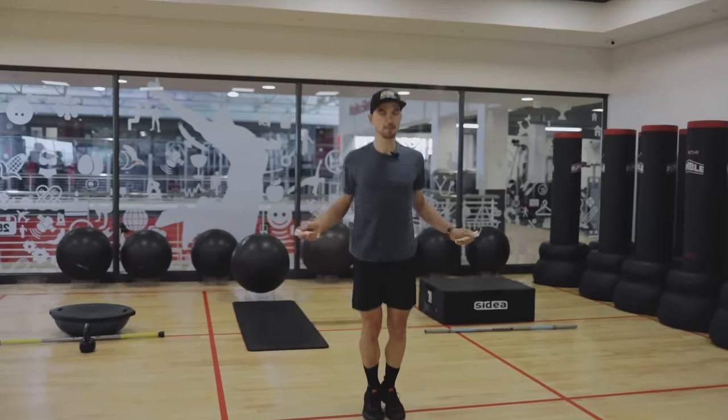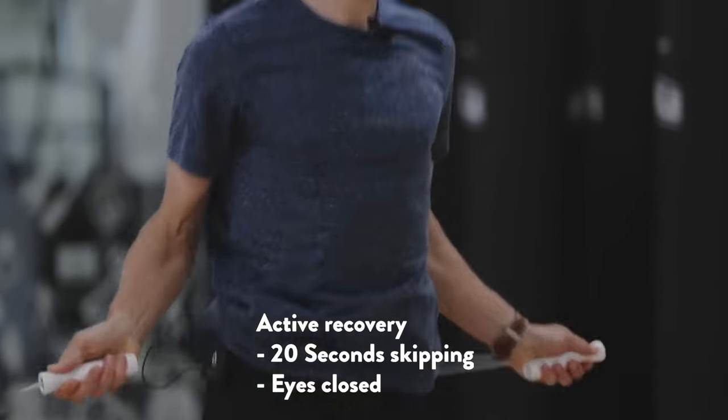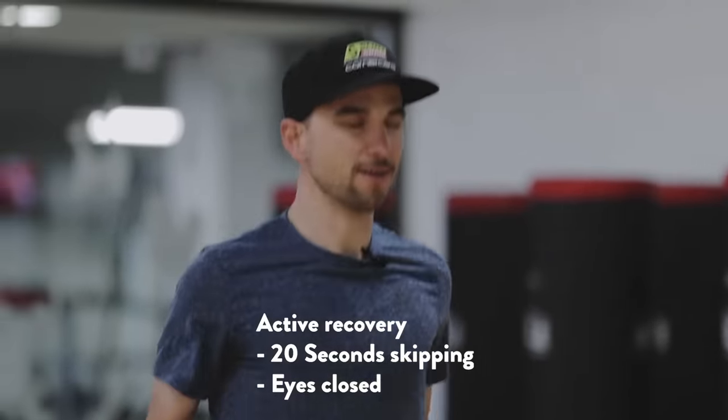Now it's 20 seconds recovery. After the leg exercise I do some rope jumps with closed eyes. You can imagine you're riding a technical descent.